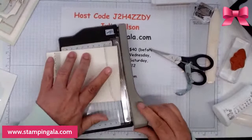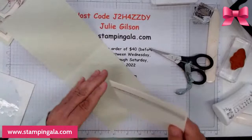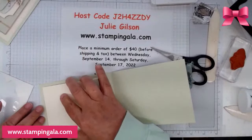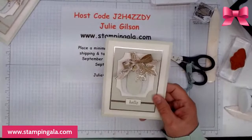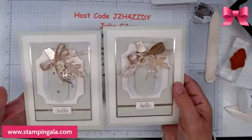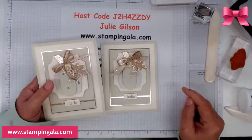By the way, if any of you out there are interested in becoming a demonstrator — whether a hobby or a business demonstrator — I'd love to have you on my team, if you're not already working with another demonstrator. Here is your second card — just keep in mind, all the little details make a difference.